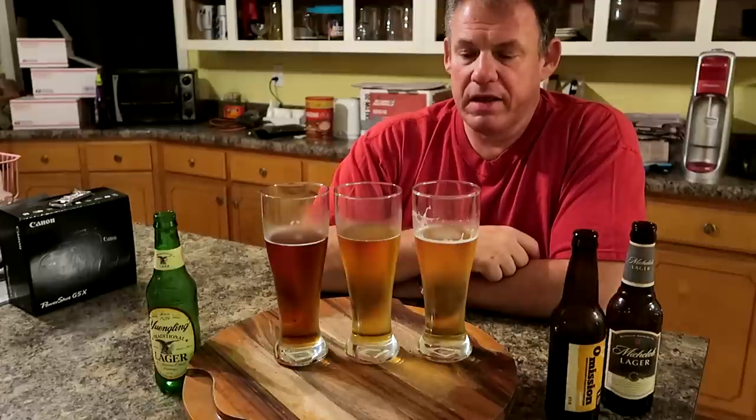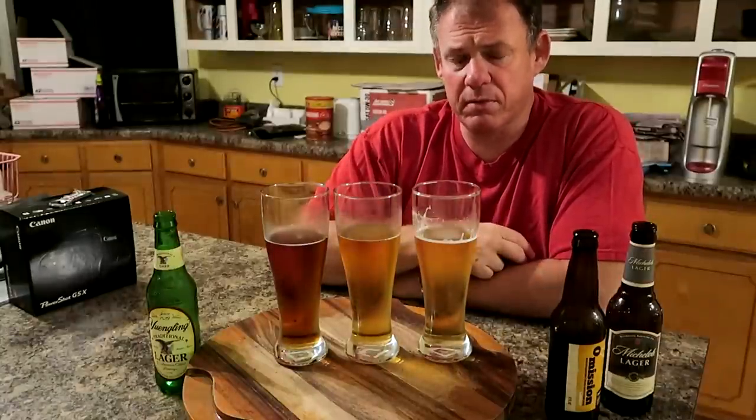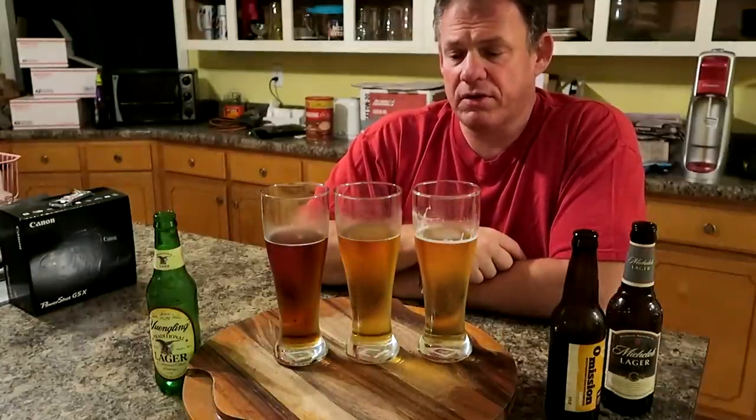And the Yuengling — now that I've had a few drinks out of each of these, I'm not really even detecting that smoky flavor anymore. It tastes just like the Michelob. I can't really tell the difference between them.